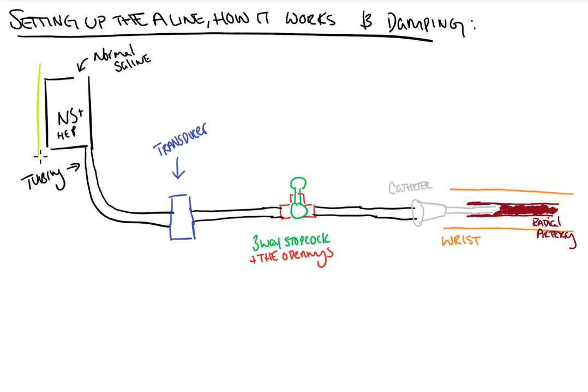Now the fluid in the bag up here actually has to be pressurized — people usually do it to 250 to 300 millimeters of mercury. This is because if the bag wasn't pressurized, your arterial blood pressure would be greater than the pressure in the tubing and the bag, and you would simply get backflow of blood into the tubing.